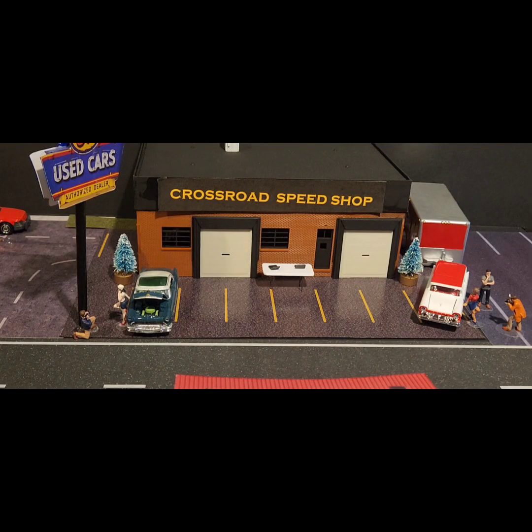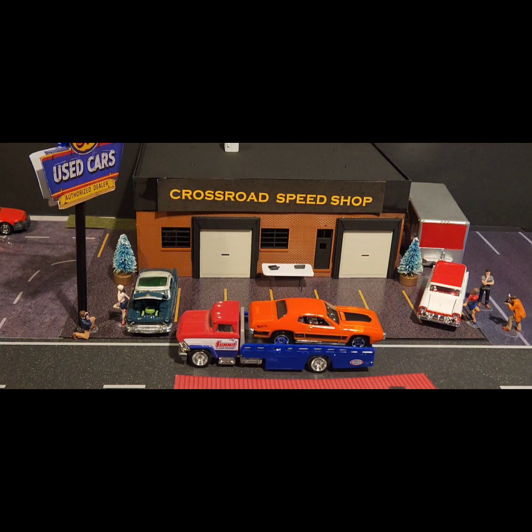Hey, this is Skip and welcome back to the Crossroads Diecast Speed Shop. We're standing outside the shop today waiting on our next project — it's a project for the Diecast International Builders May 2024 build: your favorite summer ride. I hear the truck coming down the road. Let's see if they're coming. And here they are with our next project — it's a 71 Plymouth GTX. That's going to be the car we use for this month's build. Let's get it off the truck and into the shop.